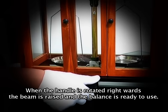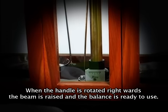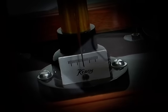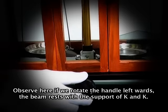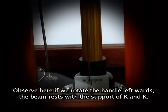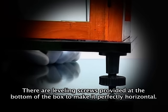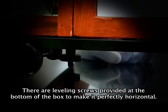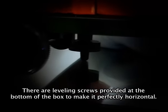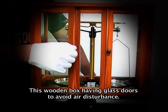When the handle is rotated rightwards, the beam is raised and the balance is ready to use. If we rotate the handle leftwards, the beam rests with the support of K and K. There are leveling screws provided at the bottom of the box to make it perfectly horizontal. It has glass doors to avoid air disturbance.